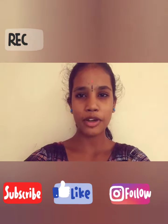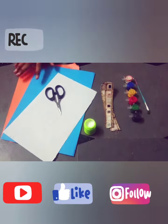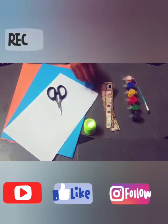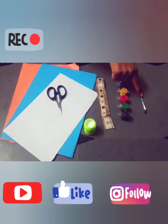I am preparing a handmade photo frame. Materials are: 2 color papers, 1 white paper, scissor, glue, mirrors, watercolors and brush.